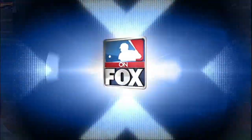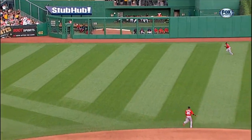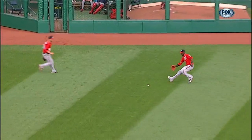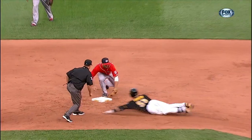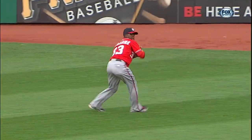What a play by Roger Bernardina. As an outfielder right here, you're playing no doubles so you can cut down the gaps. Martin all over that 2-0 fastball, but the speed of Bernardina getting to this baseball with the spin move — the strong arm right on the money — a one-hop seed to Danny Espinosa to cut down Russell Martin.